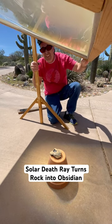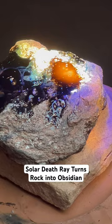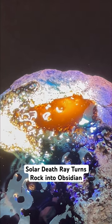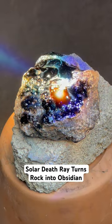I focused the funneled sunlight right on the surface of the rock, and that area quickly turned into glowing lava. I moved the intensely bright beam around to different parts of the stone,